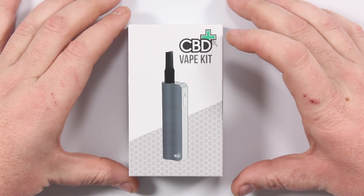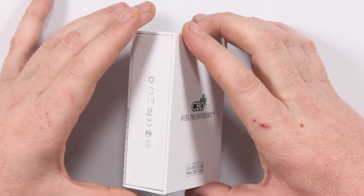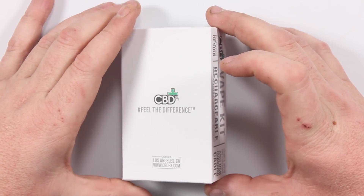Here's the box it comes in — CBD FX Vape Kit, got a picture of the kit on the front. Flip to the side, just got all this stuff. Flip it on the back: CBD FX, feel the difference, made in Los Angeles, California. www.cbdfx.com